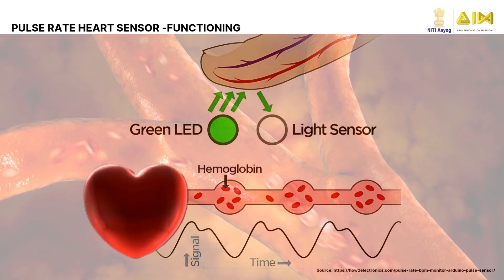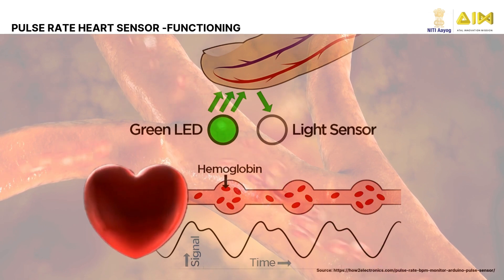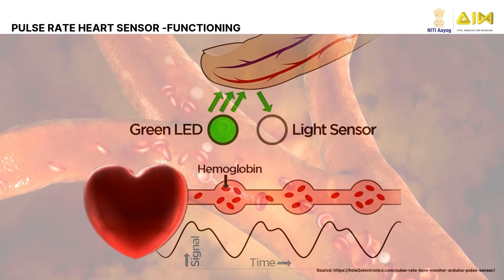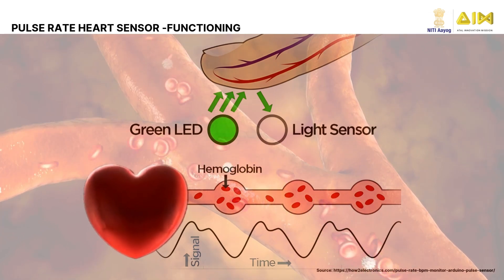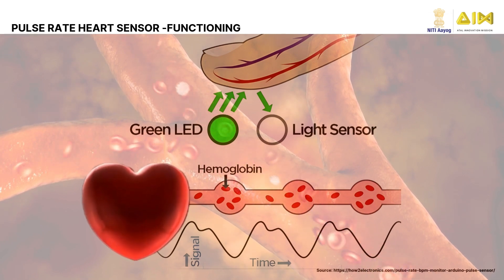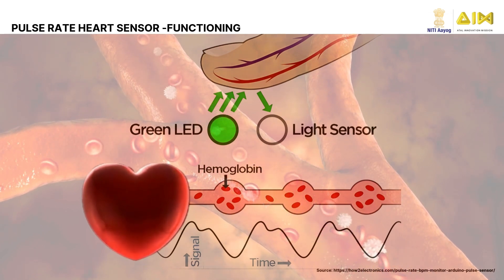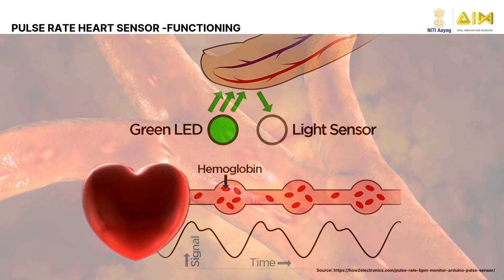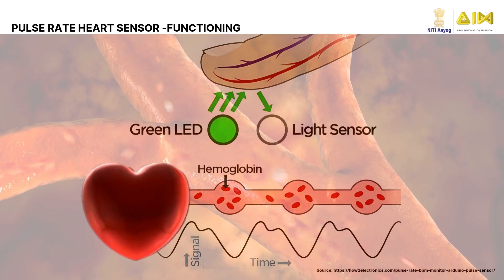Blood reflects some light back, which is detected by a photodetector. Variations in reflected light correspond to heartbeats, creating a waveform. A low-pass filter removes noise, and an operational amplifier boosts the signal. The Arduino reads the processed signal, calculates heart rate, and displays it in beats per minute, BPM.